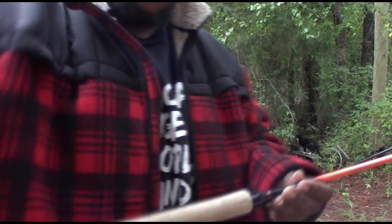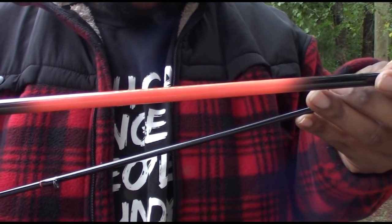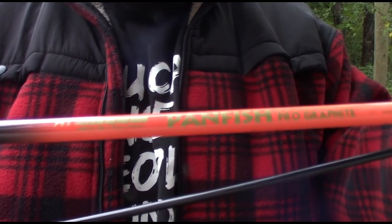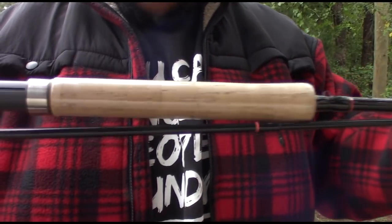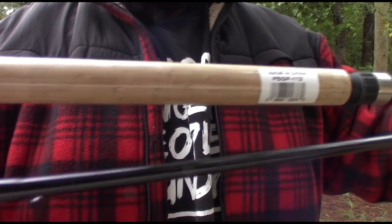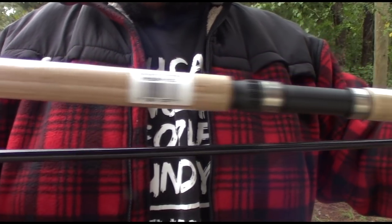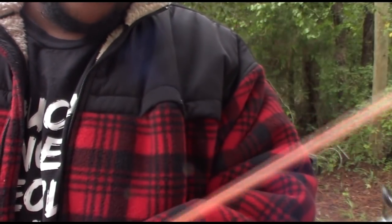Let me show you the other one. This one here is also a high-tech panfish rod. It's 11-foot, two pieces. But it has the cork handles. It also has the fixed reel seat. I wanted to try the cork handle ones — I like the cork handle ones. And yeah, that's it. It has the orange tip on it.